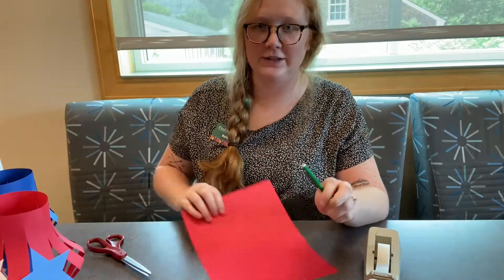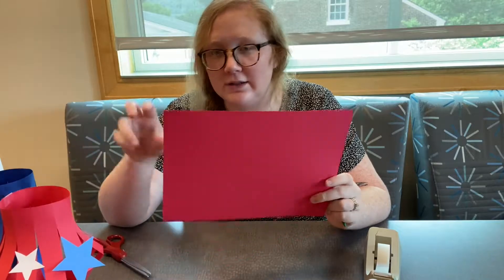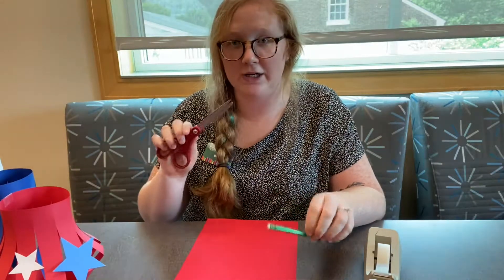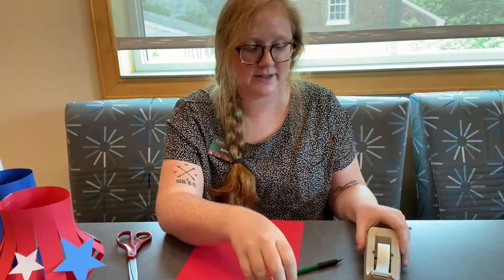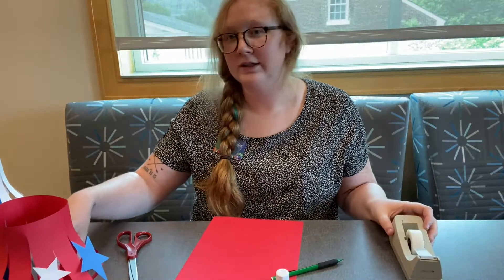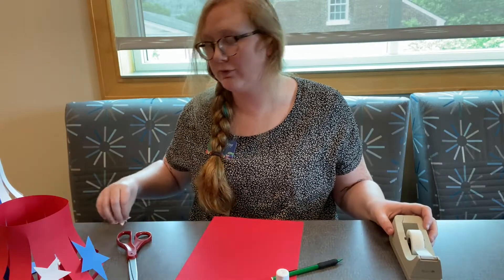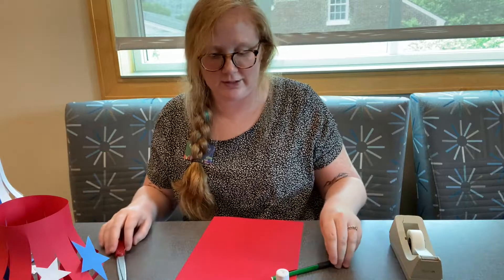All you need for this craft is a piece of cardstock or construction paper. Cardstock seems to work better to hold up but construction paper works just as well. You need a pencil, a pair of scissors, a ruler, a glue stick, some tape, and I cut out some stars to decorate with. You can decorate your lantern with whatever you want, but just before the video I cut out some different color stars that we're going to put on our lantern.